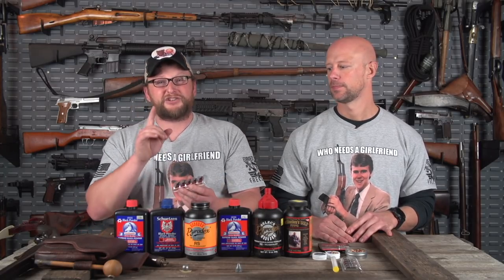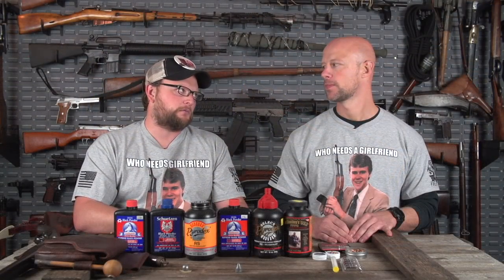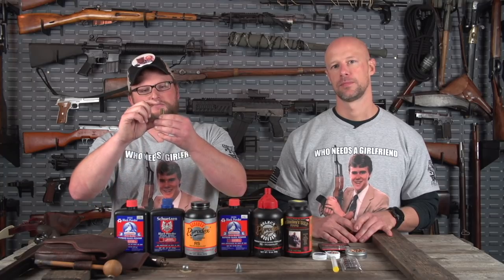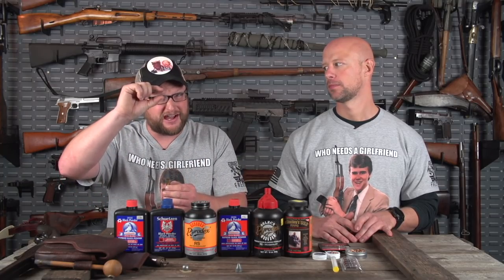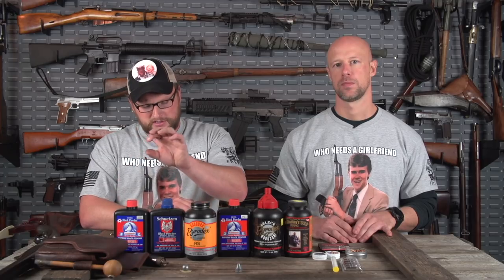It can even blow the gun up depending on the situation — especially in a cartridge-contained black powder round. If you load a 45-70 and decide to drop down to 50 grains to save your shoulder, but the bullet seats with a big gap — guess what? You could blow your gun up. So be very careful: you do not want any space between the charge and the bullet.